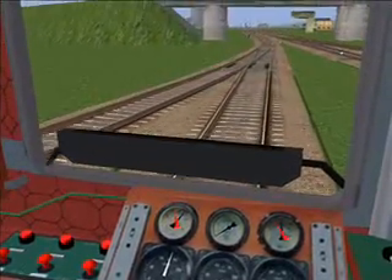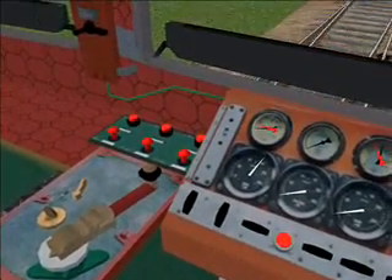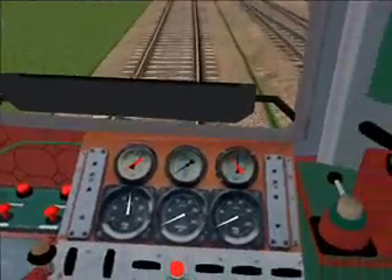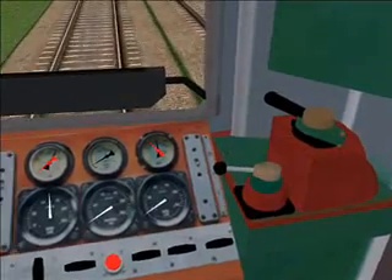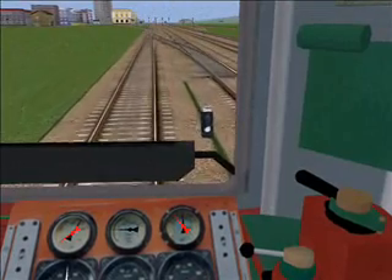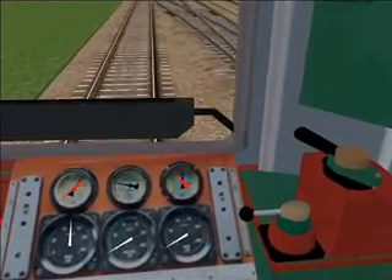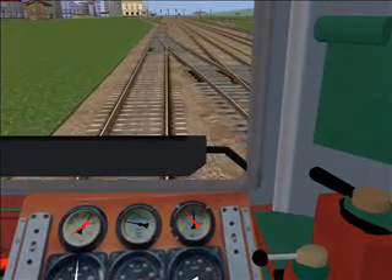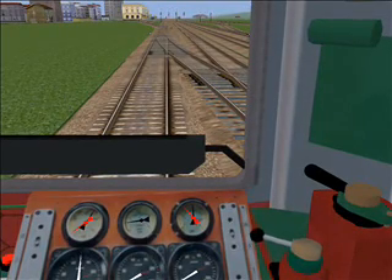Now let's brake. Lower the gas valve to idle. Now press one on the numpad a couple of times. We can hear the brakes grind. And we've stopped. I hope you've enjoyed this little tutorial.